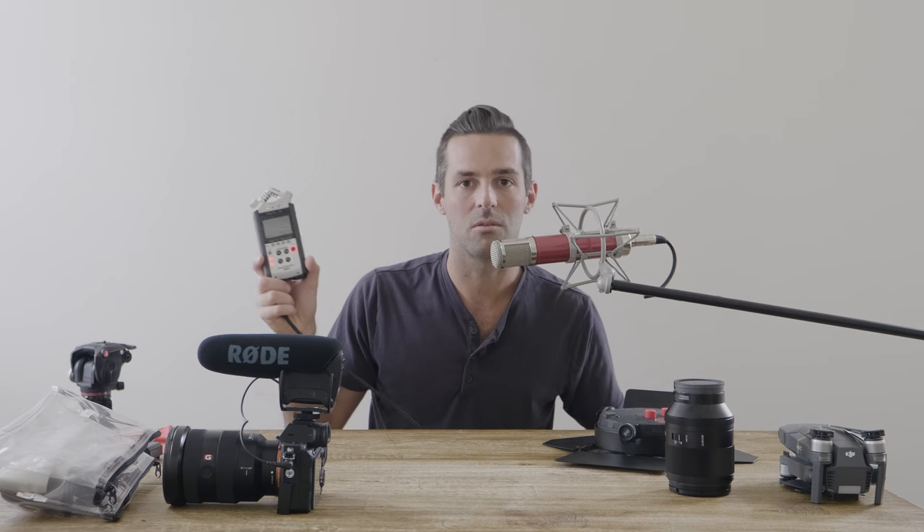For sound, I'm using a Zoom H4n recorder. This is great for hooking up to any soundboard — it's what I use to connect to the DJ or whoever's doing sound at a ceremony. It has a quarter-inch and an XLR input. Aside from that, I have these Tascam DR10Ls.